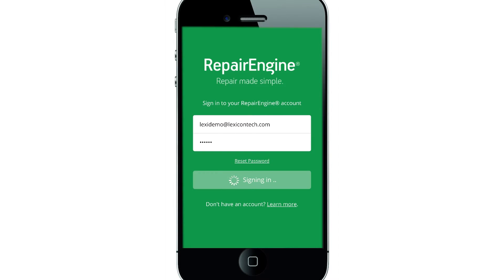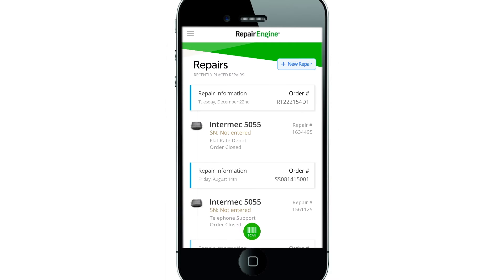Log in to Repair Engine Mobile. You can start a repair by pressing the New Repair button on the upper right corner of the screen, or use the Scan button on the bottom to start a repair simply by scanning your device's serial number barcode.